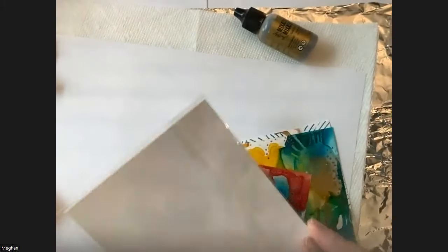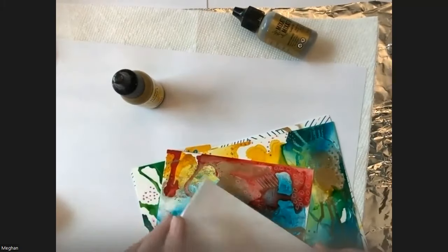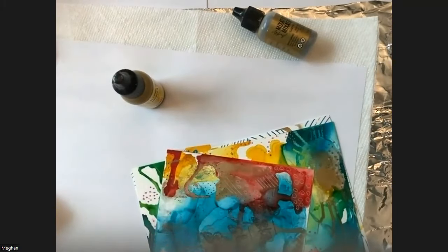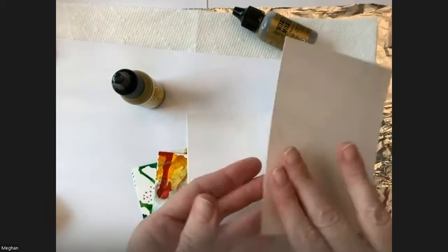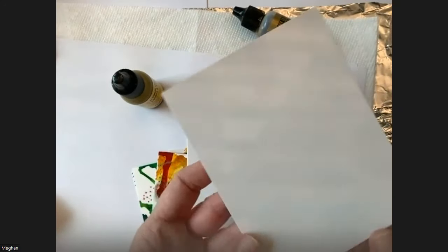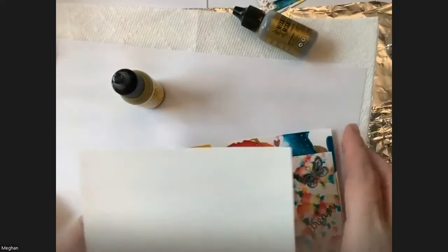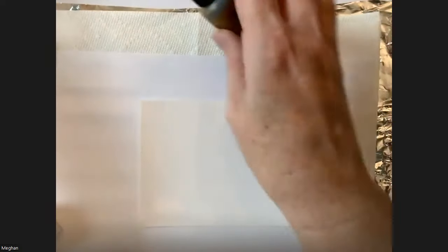The yupo paper in this pack is card-sized and non-porous. If I poured alcohol inks onto regular printer paper, the ink would absorb and not flow. But with yupo paper, it's slick — the alcohol won't get absorbed, it dries on top. That lets us play around with colors, move the ink around, and come up with something beautiful.